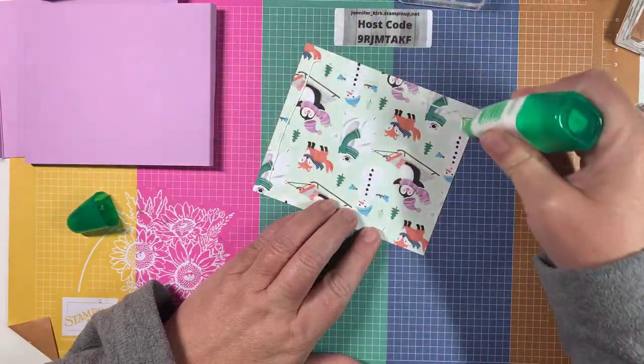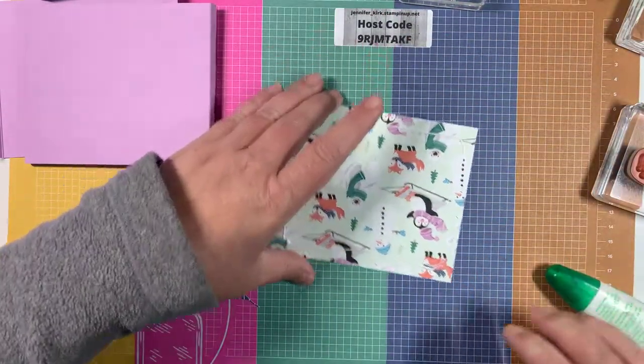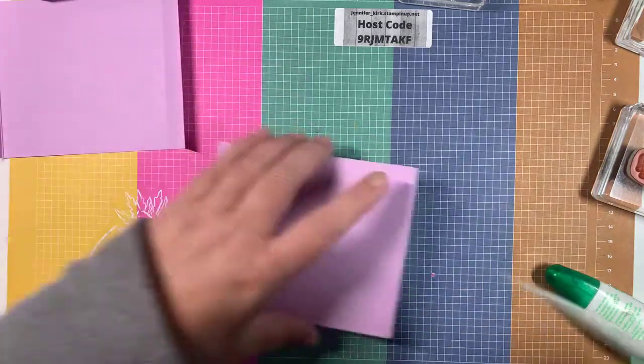The dies I'm going to use to cut it out are the stitched rectangle dies.